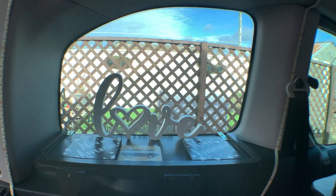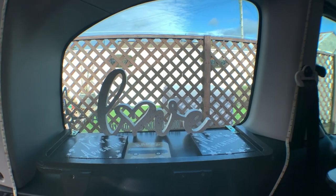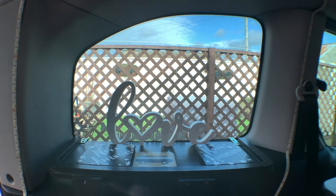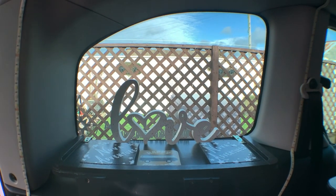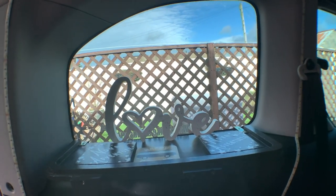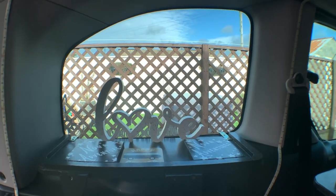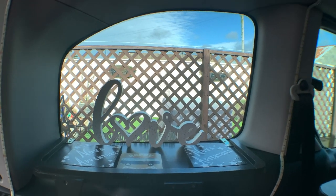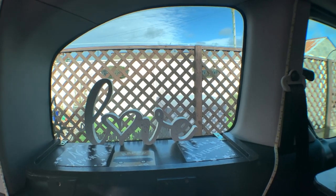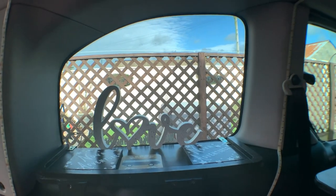Here is the passenger side rear window - I haven't put a window box in there. In my opinion, if you have one there you lose the view out of that window when you're reversing. The driver's side one you don't lose - unless you're like an owl and can rotate your head nearly 360 degrees. I know people say if you put one across here it's just like a panel van.